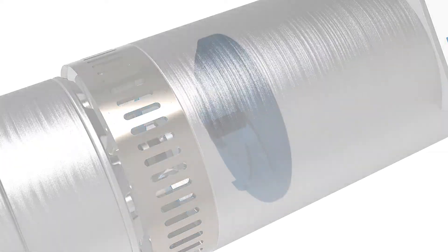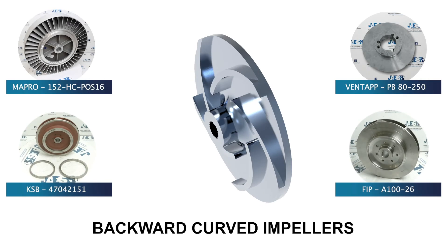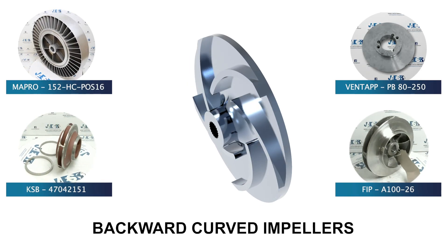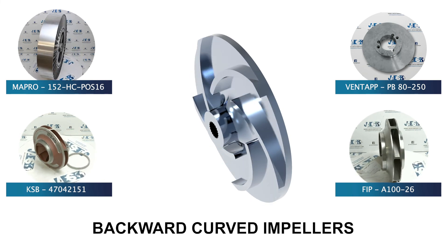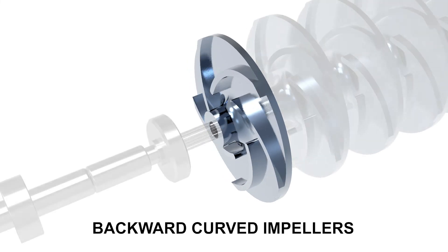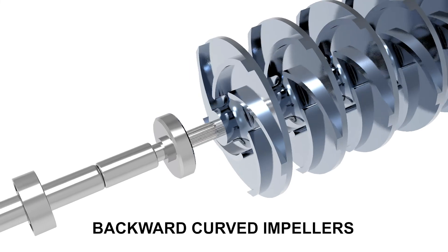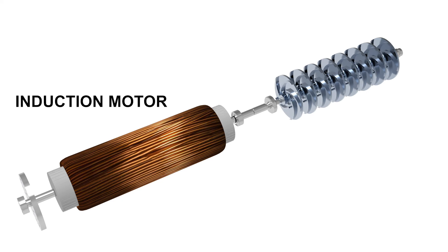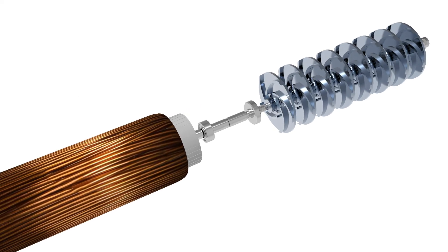As in the case of the centrifugal pump, the immersion pump is also equipped with impellers which push the liquid outwards, thanks to their blades which create the necessary centrifugal force to increase the speed of the liquid and thus create the right pressure within the pump body. Usually, submersible pumps are equipped with backward curved impellers. In this model, an induction motor controls the rotation of a single shaft, to which many other impellers are connected.